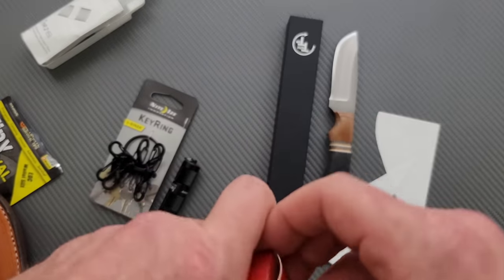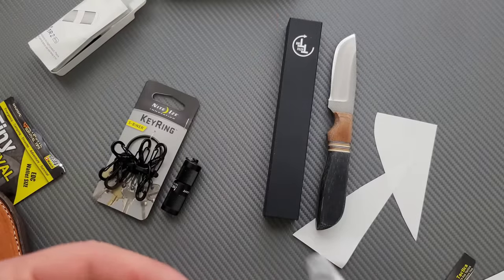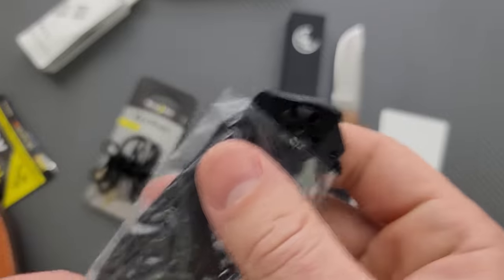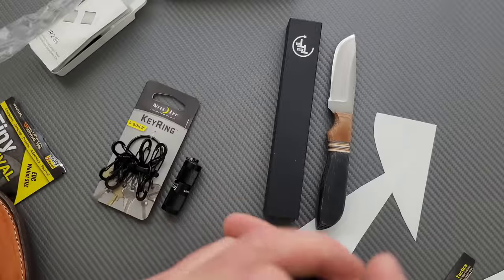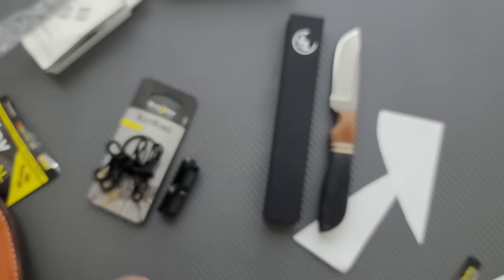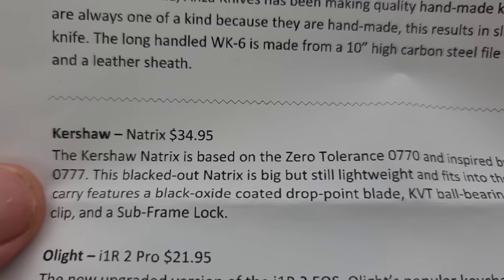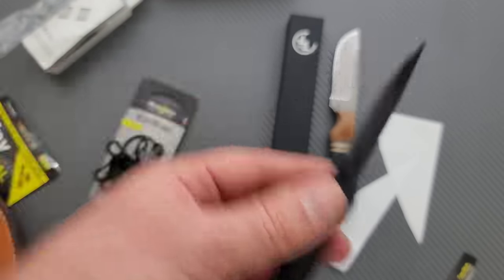And then the Kershaw Natrix — I think everybody knows about the Natrix. It's a famous model; I can't remember exactly why. Maybe you guys can tell me in the comments. Are these assisted? I believe they are. There's nothing wrong with the Natrix — in fact it's actually a great knife. I don't love the steel on it, but what do you expect from a $35 knife? The Natrix itself is a good knife. Definitely a budget option there.